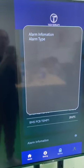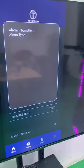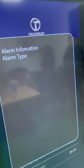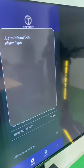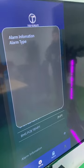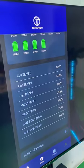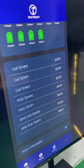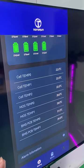This is the alarm system. If something is wrong with the battery, you can see the information in the alarm system. If there is something wrong with the battery, you will know immediately and can try to fix it. The alarm triggers even when there is only a minor issue.